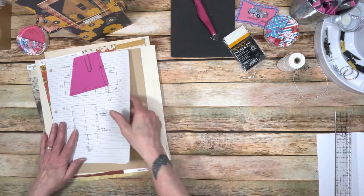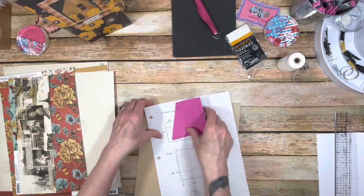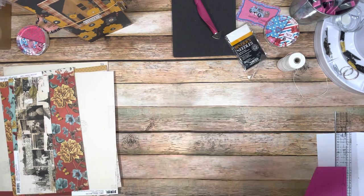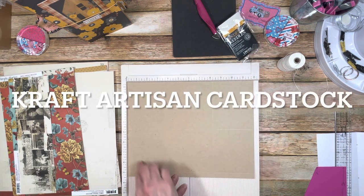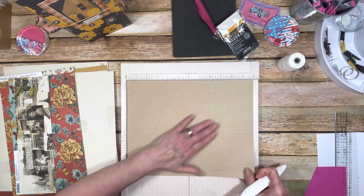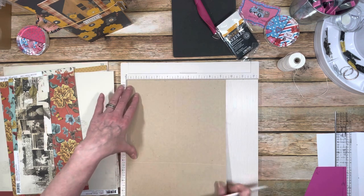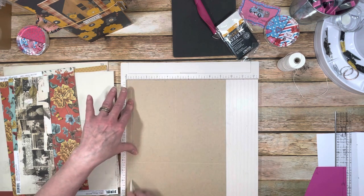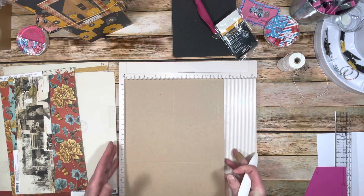Today we're going to make the folder for your traveler's notebook and then a junk journal with the pamphlet stitch. To make the folder, I'm using a piece of 12-by-9 scrapbook paper. You're going to score it on the 12-inch side at eight and a quarter, then turn it to the nine-and-a-half side and score at one half, four and three quarters, and nine.